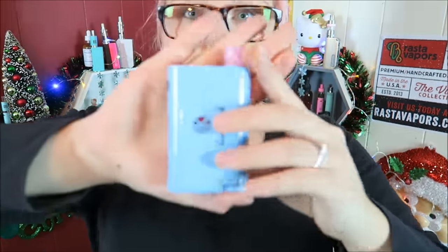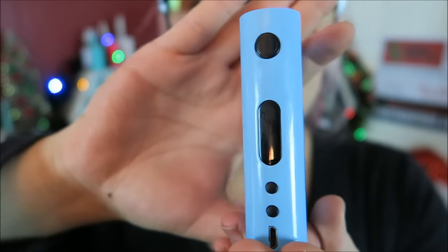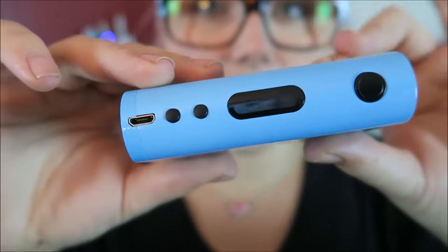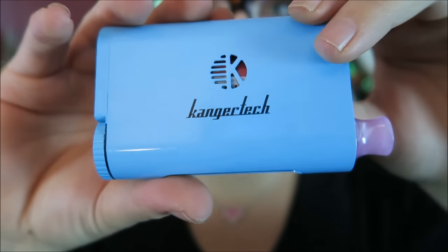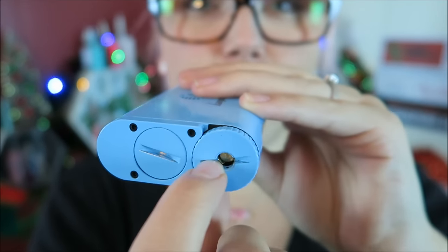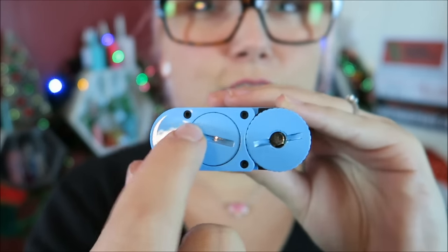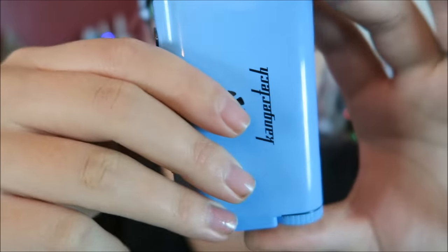I just want to show you really quickly and up close because a lot of people were concerned about the paint on this. Now I just throw this mod in my purse, literally chuck it in there — don't hold it in any special way, just any old way. I carry a lot of stuff in my purse and you can see there is no paint chipping at all that I can see. The only chipping I notice is here on the bottom where you take the battery out and here where you remove this to fill the tank, because I used coins or metal pieces to unscrew. But that's on the bottom where no one sees.